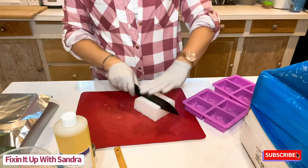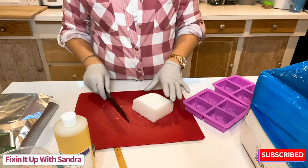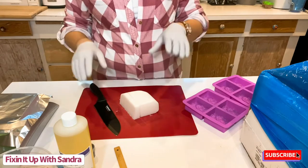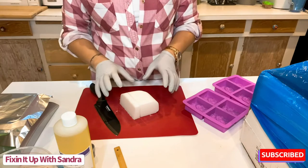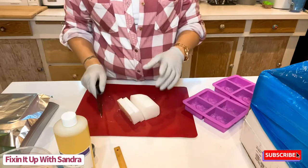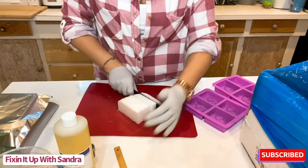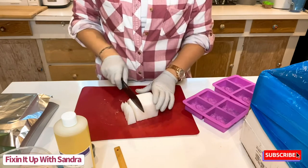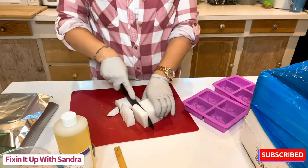I'm going to cut this up into even little bits so we can melt it. This is a melt and pour soap — we're going to melt it in the microwave in 30-second increments. Do not just set it for a minute and a half all at once, even if you think it'll be fine. Really do it in 30-second increments because every microwave is different and you could end up burning or ruining the soap.